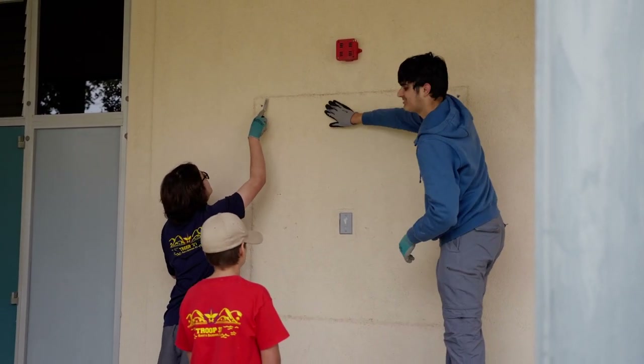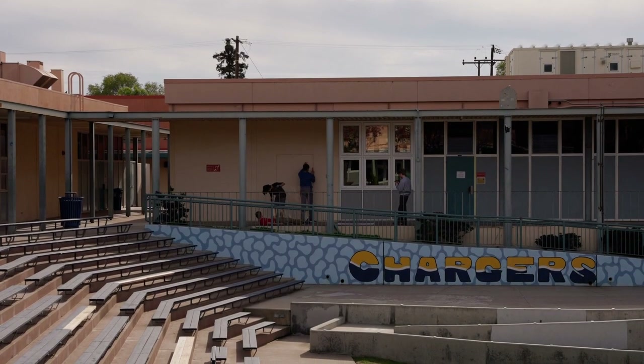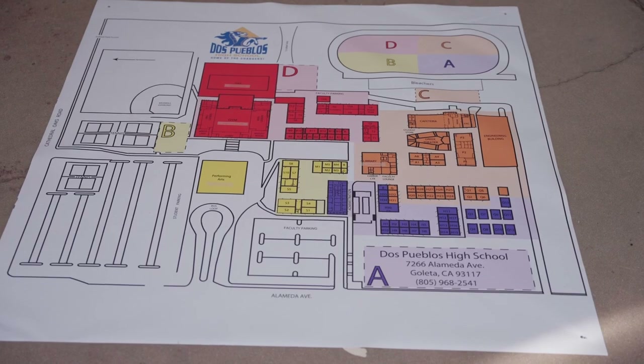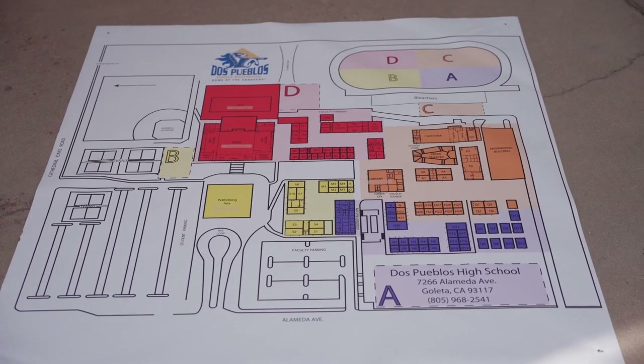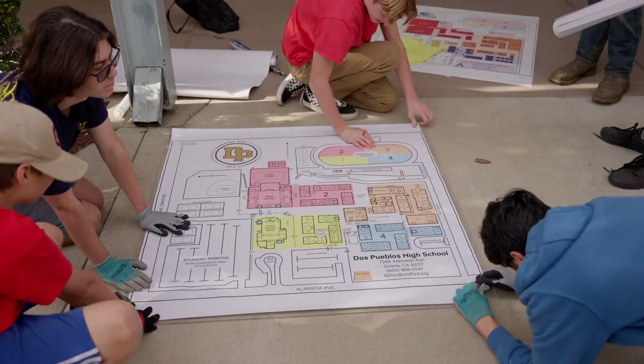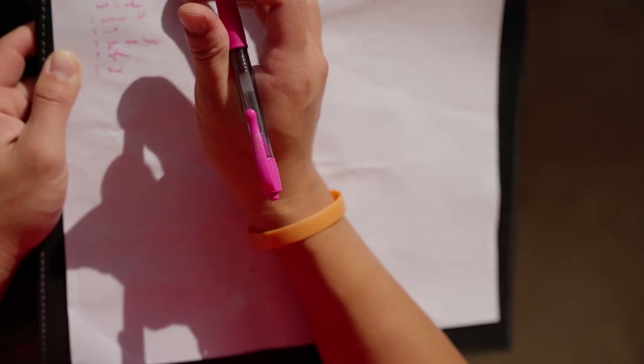With the start of the new semester, it may have brought back some memories of rushing around trying to find all your classes. You may even have stopped to look at one of the many campus maps posted around. If you are particularly observant, you may have noticed a few changes. For my Eagle Scout project, I updated DP's campus maps.